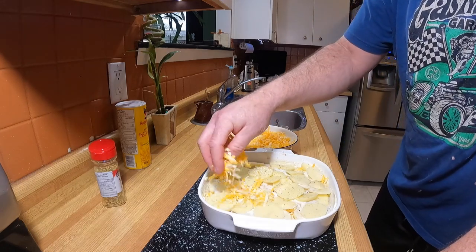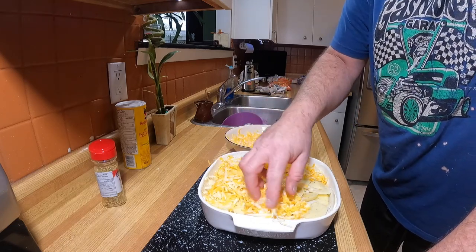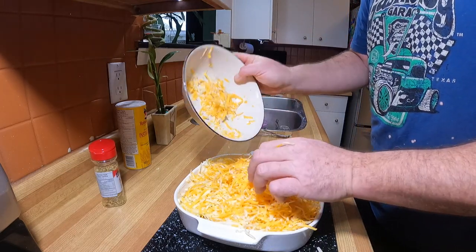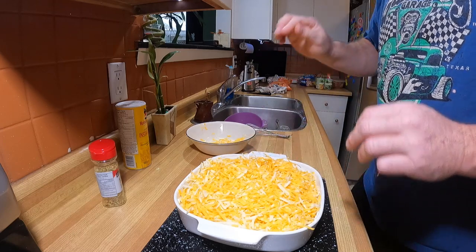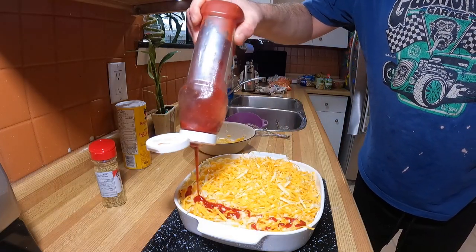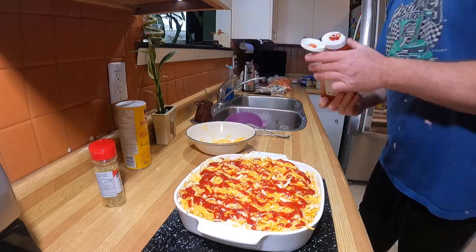Now we're going to cheese the hell out of it — it all depends how much cheese you like, but this is Bilsa's house so it's getting hammered with cheese. Then I do the Bilsa touch: a little dab of ketchup across the top so it cooks in real nice with the potatoes. We'll put the oven at 350 and let her cook. Biggest thing I find with scalloped potatoes is you cook them and then let them sit for a bit — they always taste better that way.